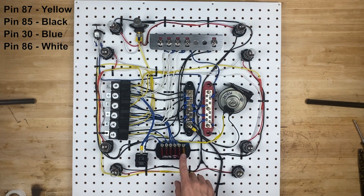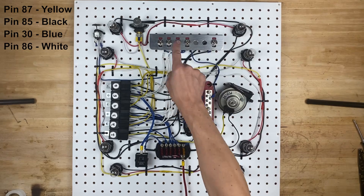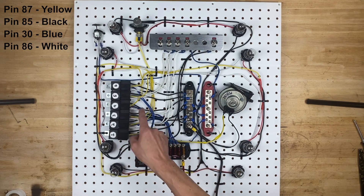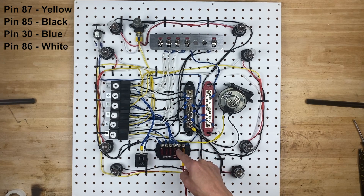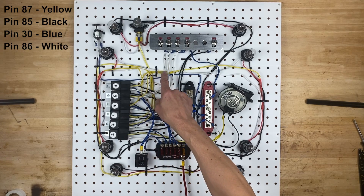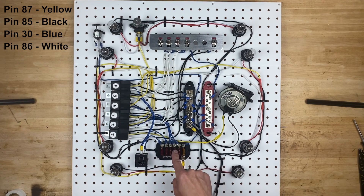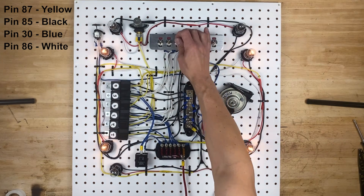Power comes in through the 5 amp fuse, over to the distribution block, through the blue wire to the headlight switch, and then it's bounced over to the parking light switch. The other side of the parking light switch has the white wire going to pin 86 on relay number four. Pin 85 on relay number four goes to ground. Pin 30 on relay number four comes over to this 10 amp fuse, and then pin 87 is the yellow wire which comes out and connects to all four red wires on these bulbs. By flipping this switch, we tell the relay to turn on, which then takes power from the fuse and sends it from pin 30 out pin 87 to the bulbs.